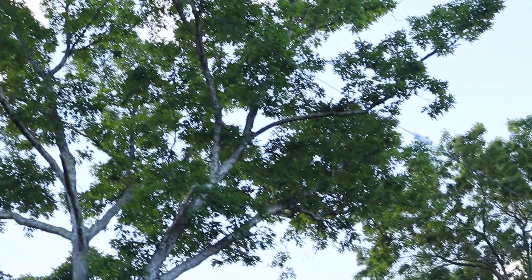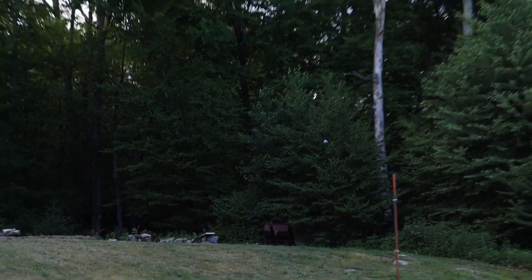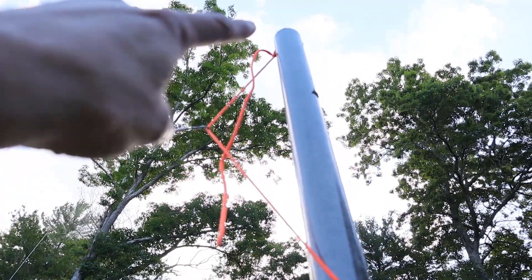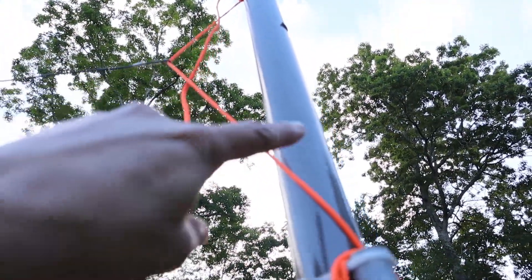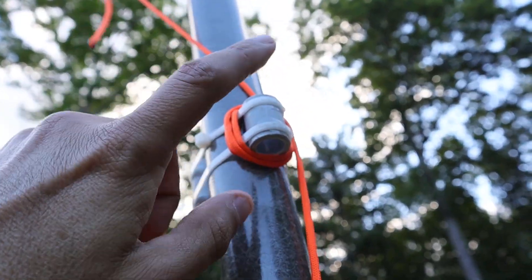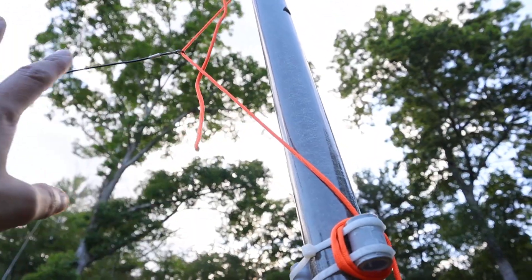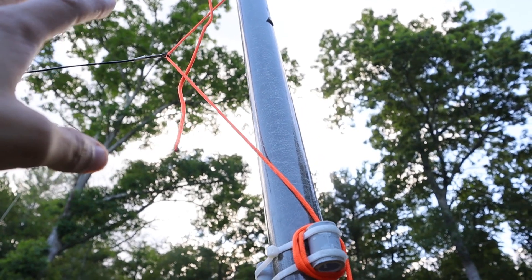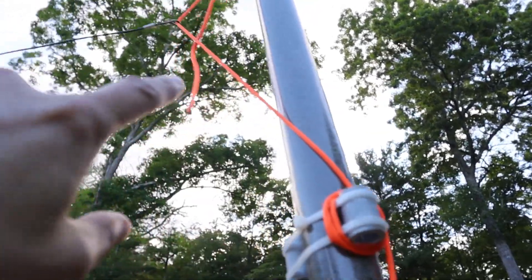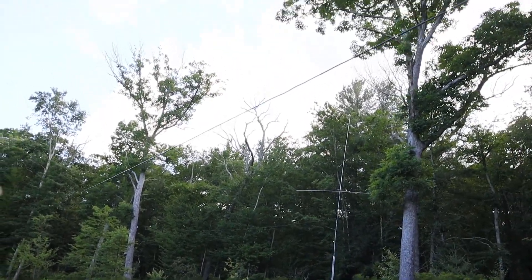The wire spans across and is connected to a similar arrangement of poles on the ends. I've got the paracord tied off at the top of the pole, looped through the ring terminal, and tied off on a stanchion. This is a temporary antenna — not meant to be left up for any length of time, a couple hours at most. The whole point is to be able to quickly lower it to get at one of the links and change the band.